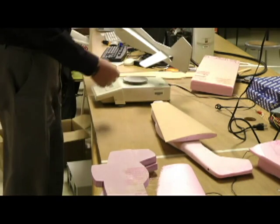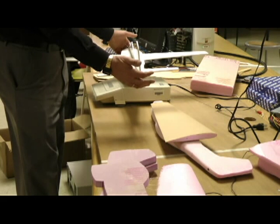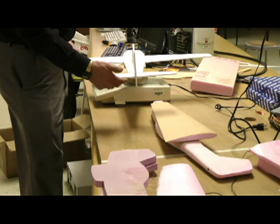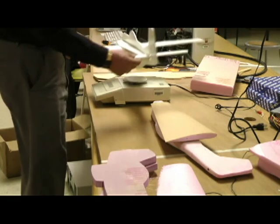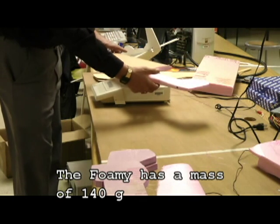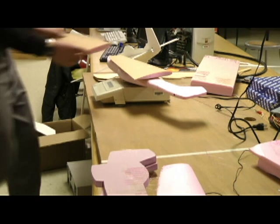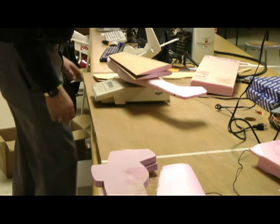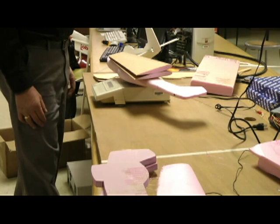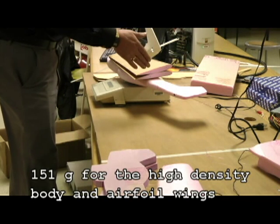I'm not finished with either one of these, but I'm getting significantly along with them. If I put this one on the scales, balancing it as close as I can so I'm reading just the weight of the plane, it comes in at about 139 grams — roughly 150 by the time I finish adding the other pieces. This other one is 151, so just 10 grams more.